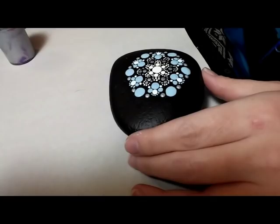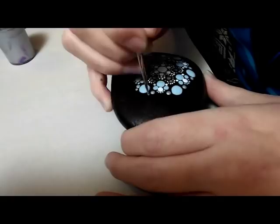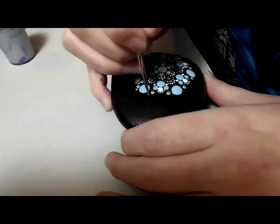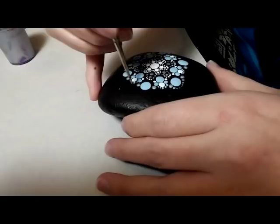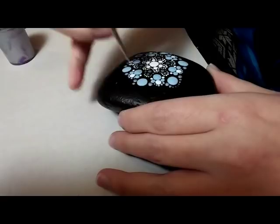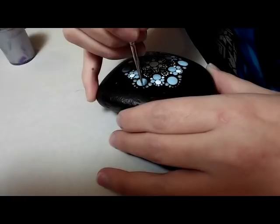I'm using a 10 over 0 detail brush here, and the same silver — just kind of making a medium-sized dot above the silver, and what I'm doing is walking up backwards, going from the larger up and meeting at the tip where there will be the smallest point. So if you were going to use dotting tools for this, just start with the larger dotting tool on each side, and then walk them up either with a stylus or with smaller dotting tools.